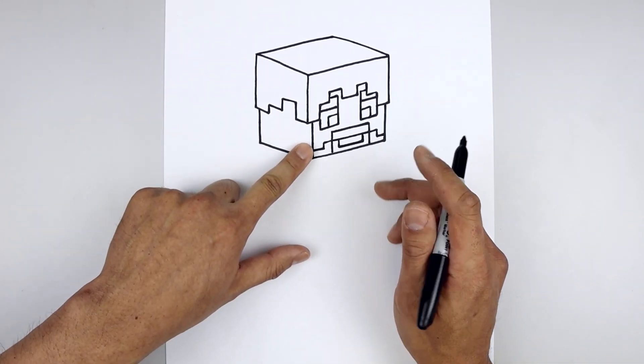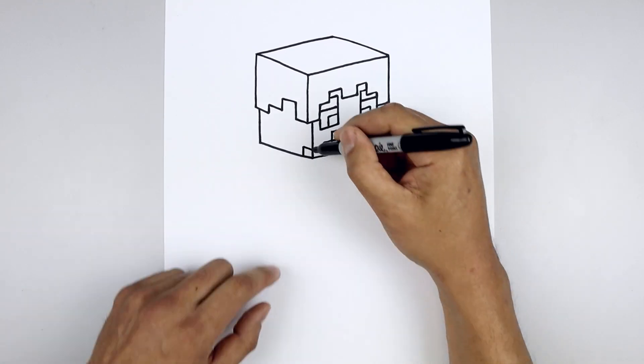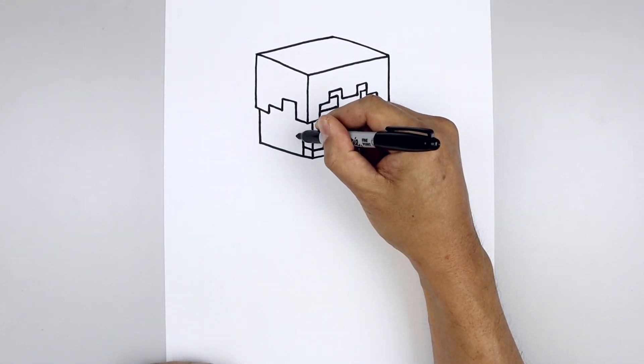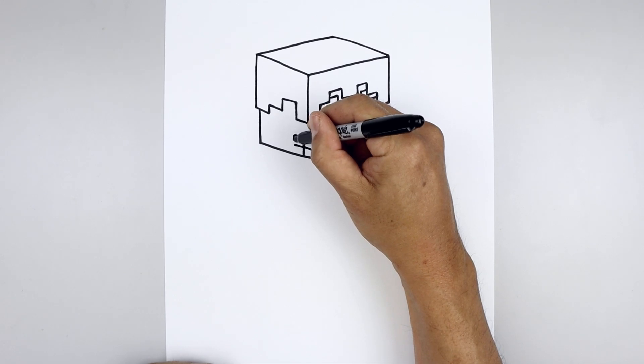Let's extend the beard on the side of the head — from here, angle up and back, and then come straight down. Let's add another cube: going up, and going up and back, come down towards the bottom, draw that same angled line, and then close off the end.